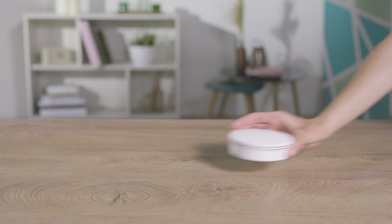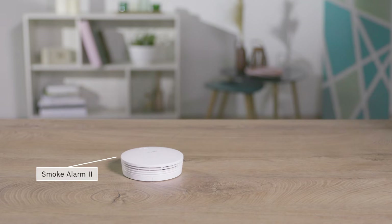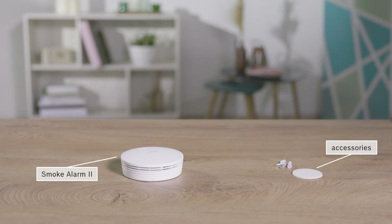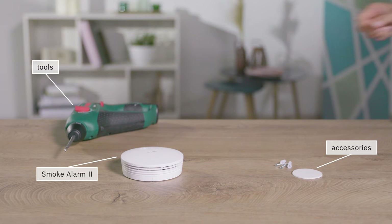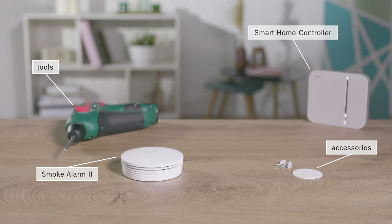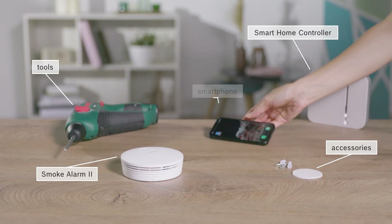For the installation, you will need the smoke alarm and the accessories supplied with it, which includes suitable mounting aids according to the type of mounting required, possibly suitable tools, a pre-installed Smart Home controller, and a smartphone with the Bosch Smart Home app.